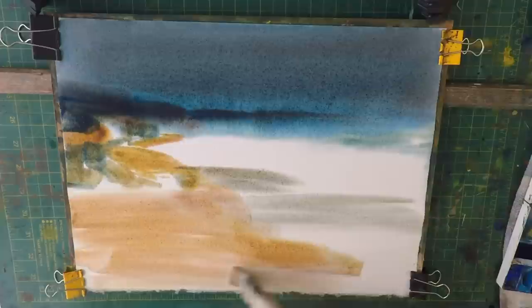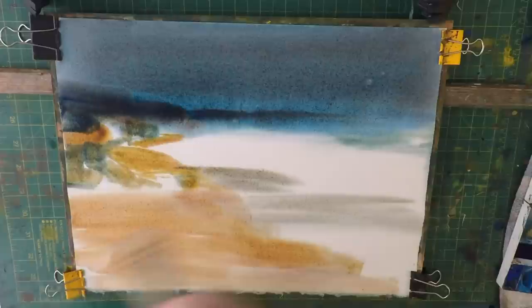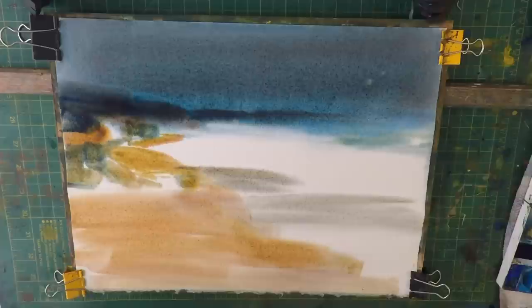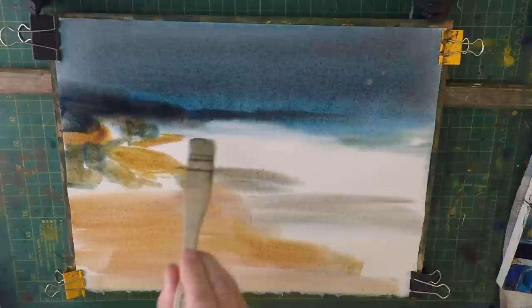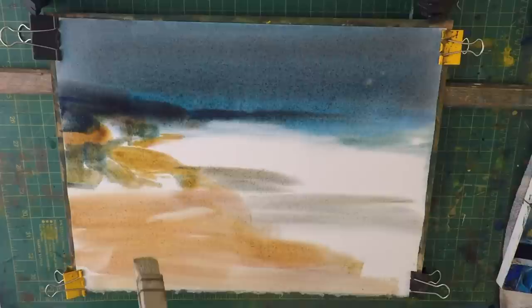I'll clean my brush again and splash some water into the sky. I'm using Ash watercolor paper and it really is beautiful. We've got some light patches here.